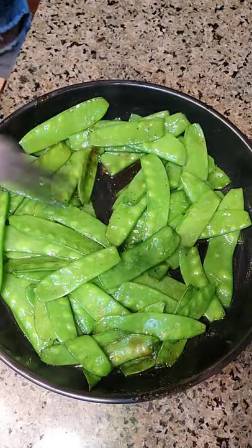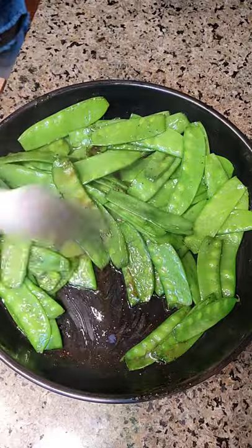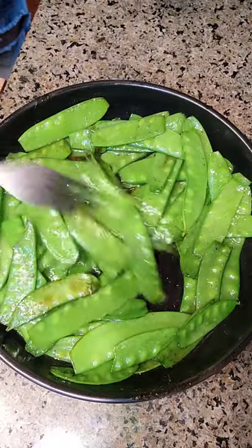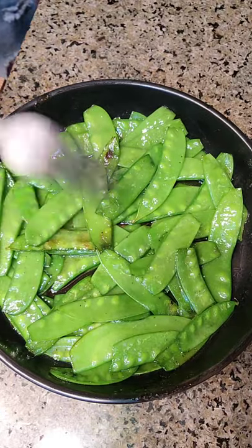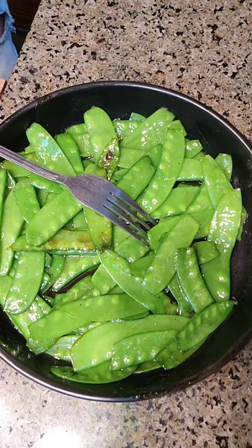They're barely blistered. See that little glaze down there in the bottom? This is how much this package made — I'd say enough for two people, unless you're like me and you could eat the whole bowl by yourself. Let's give them a try.